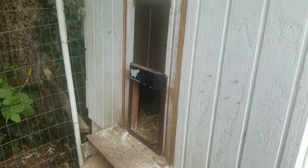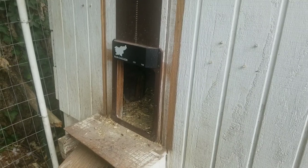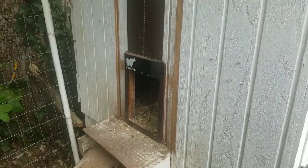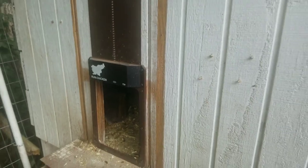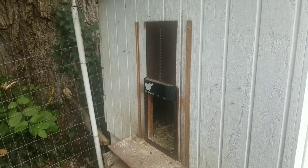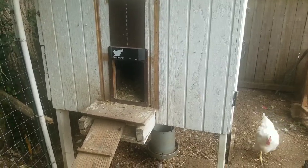We got really tired of having to come down here and close them in at night and then open it up in the morning, so we splurged and bought this Run Chicken automatic chicken door, and it was really easy to change it out. You can still see the track from my original chicken door, but this works really well. It has a light sensor right there — it closes when the sun starts going down and usually by the time they're all in, then opens up in the morning when the light starts coming out again. I'll include the link to this and also the free plans in the description of the video.